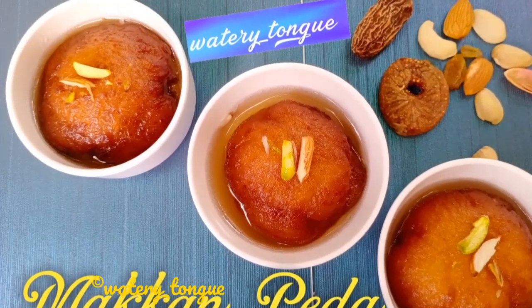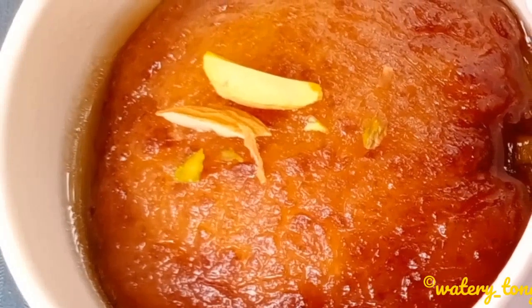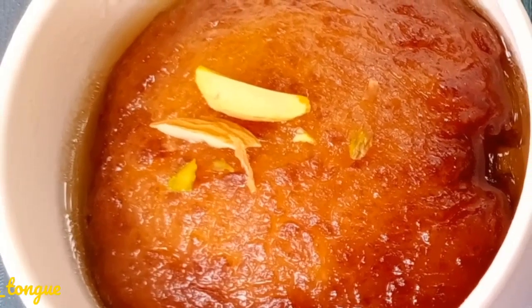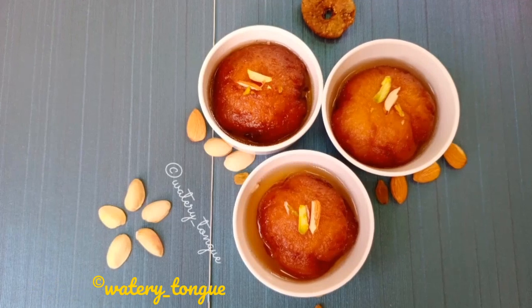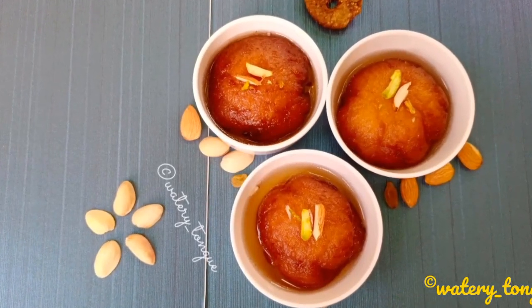Hello, welcome to Watery Tongue. In this video we are going to make our special Makkan Peda. It's a traditional South Indian sweet from a small town near Vellore, Tamil Nadu, originated from the kitchen of the Nawab's Mughal kingdom.